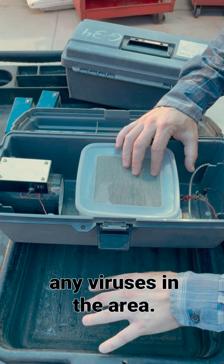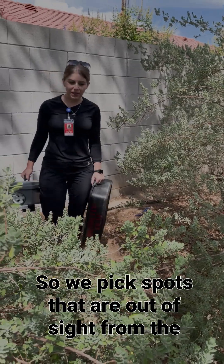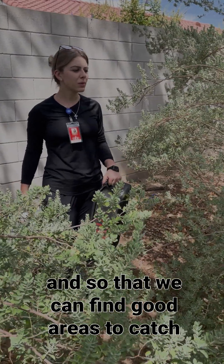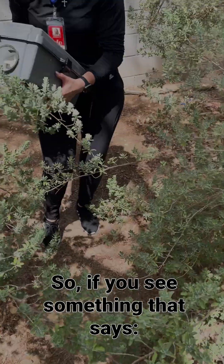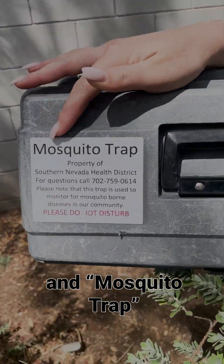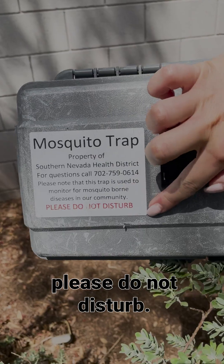This allows us to come back and get them tested for any viruses in the area. We pick spots that are out of sight from the general public so that they don't tamper with the traps and so that we can find good areas to catch mosquitoes. So if you see something that says 'Property of Southern Nevada Health District' and 'Mosquito Trap,' please do not disturb.